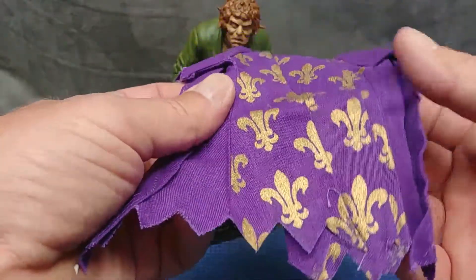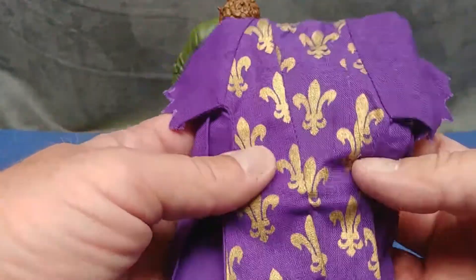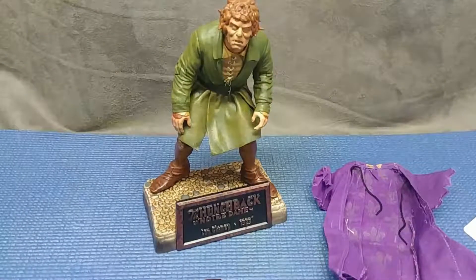I don't care too much for the stitching but I believe it's supposed to be like that because he was a ragtag misfit living in a church in Paris.